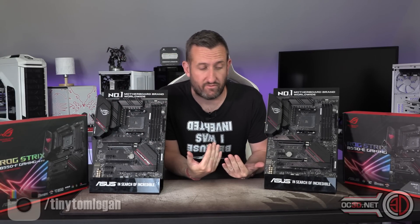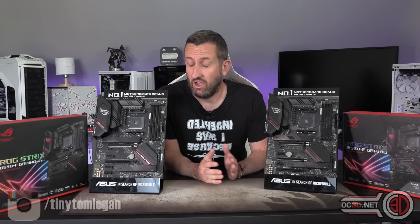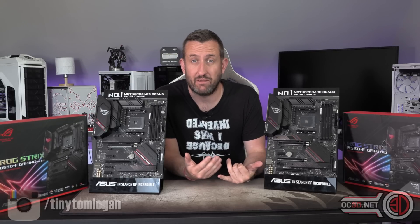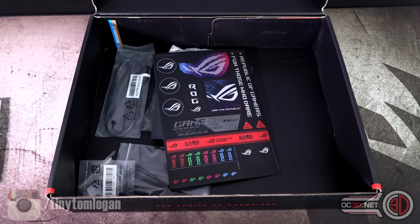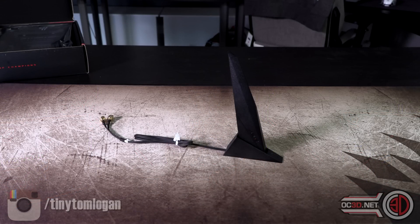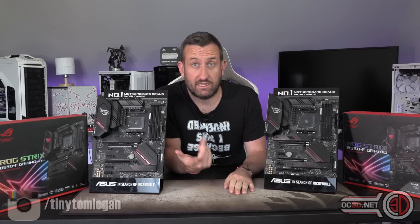The E and the F — I've always thought the F stood for Formula and the E stood for Extreme. I'm not going to do a full box open, because it is just manual, driver CD, SATA cables, a little sticker pack. You do get some extra addressable and normal 4-pin RGB extension cables in the Extreme. They do both come with antennas for Wi-Fi 6, because they both support the Intel AX1200.